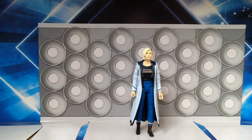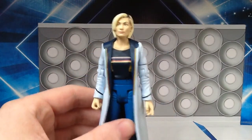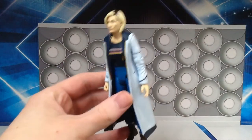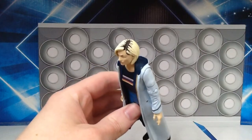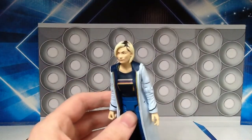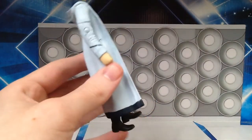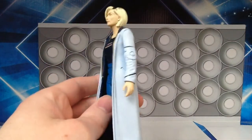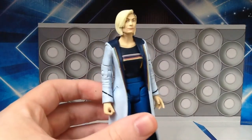Here is the figure out of the box, and I've got to say she looks very impressive. Taking a close-up look, I think the likeness for Jodie is very good. The hair looked a little bit odd in pictures I saw, but actually having her in hand it's better than expected — it really does look like how she looks on screen.